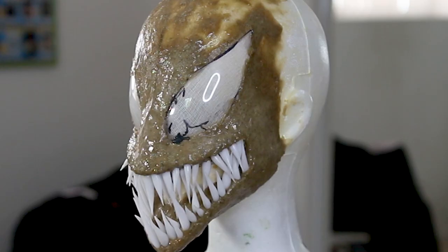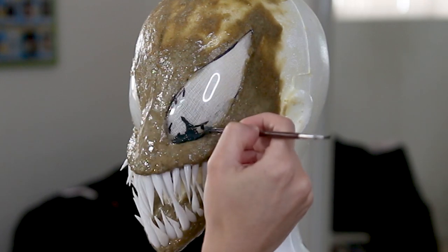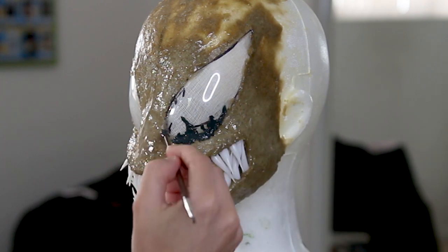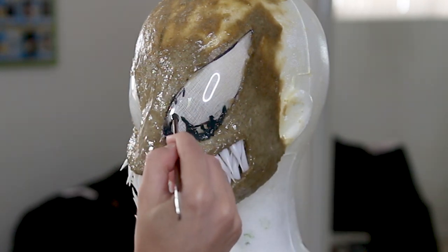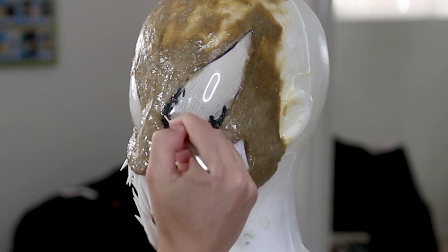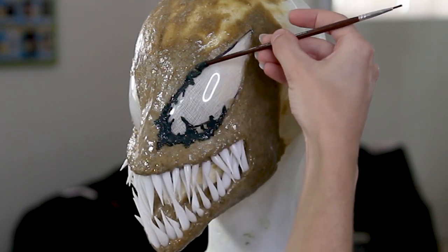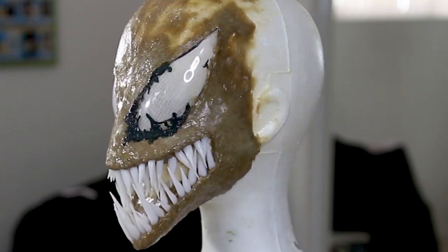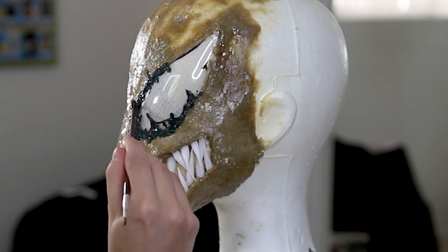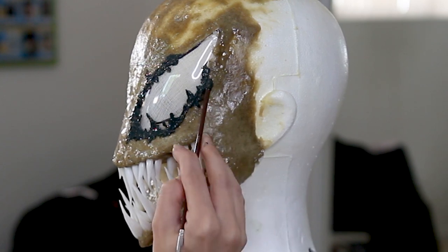With black liquid latex paste, I'm using the end of a brush to make the venom outline around Carnage's eyes — this way I know where I'm going to be putting the red paint and where the black is going to be on the lenses. I'm also doing this because I'm going to be taking black hot glue on top of the liquid latex, and I want to make sure the hot glue doesn't completely melt through the lenses and damage the whole piece. So it serves both as protection and as an outline for when I add hot glue later.